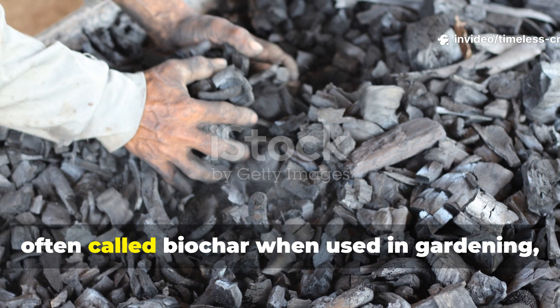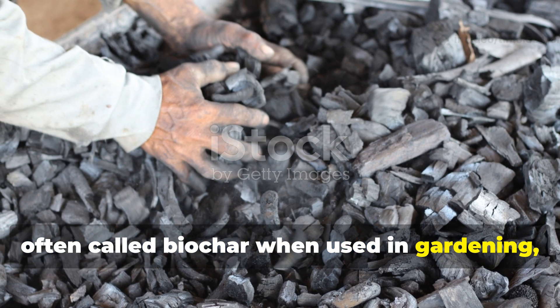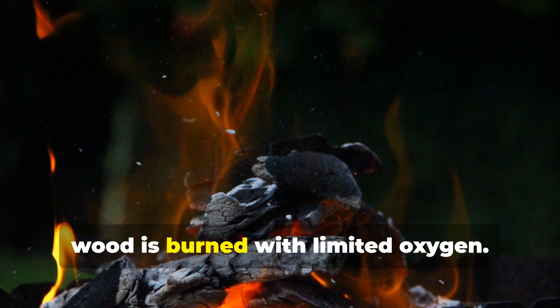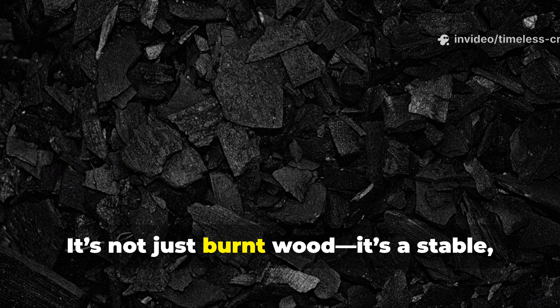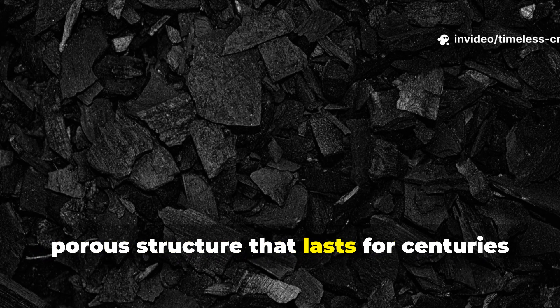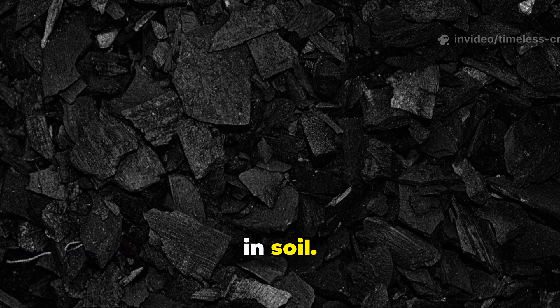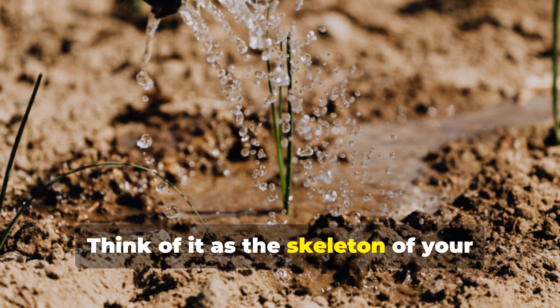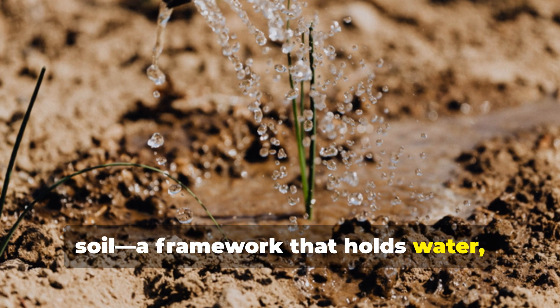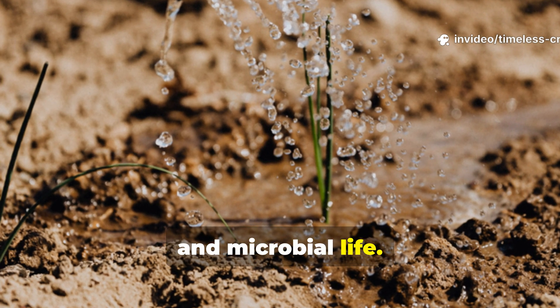Charcoal dust, often called biochar when used in gardening, is carbon-rich material produced when wood is burned with limited oxygen. It's not just burnt wood — it's a stable, porous structure that lasts for centuries in soil. Think of it as the skeleton of your soil: a framework that holds water, nutrients and microbial life.